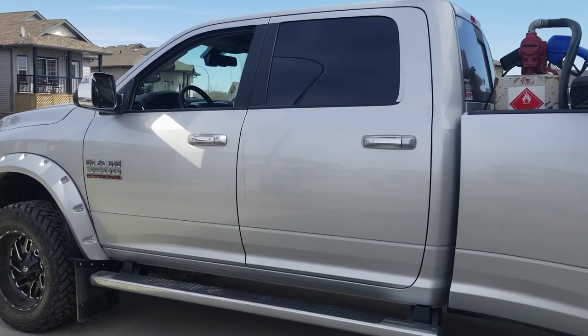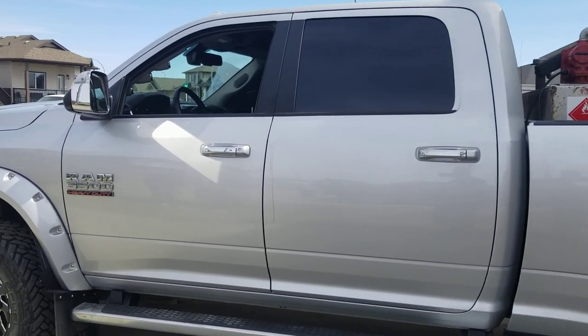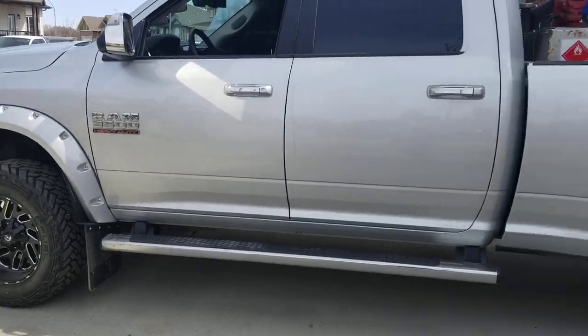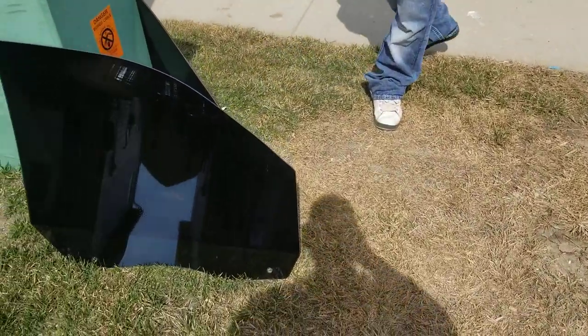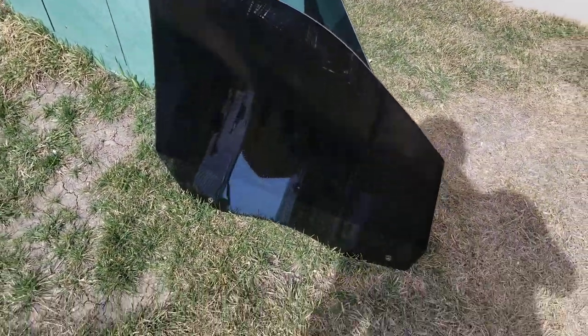Couldn't find a video on YouTube, so here's how to change the front window on one of these fourth-gen Ram trucks. We're taking the factory window out and putting this smoked glass with 5% tint on it.